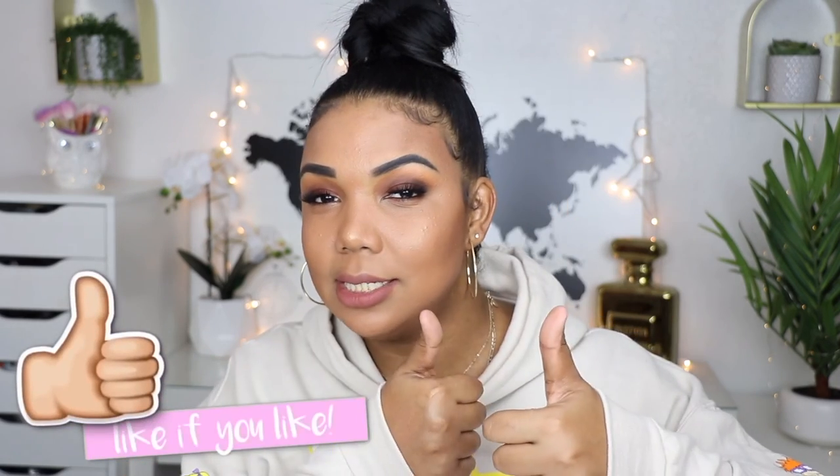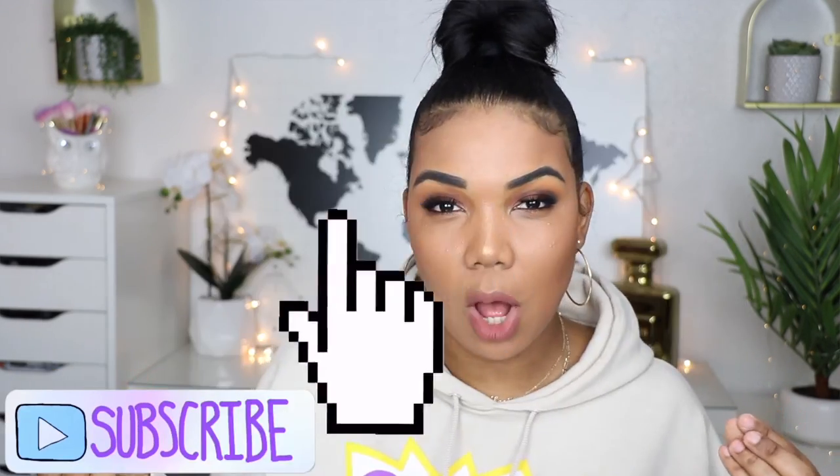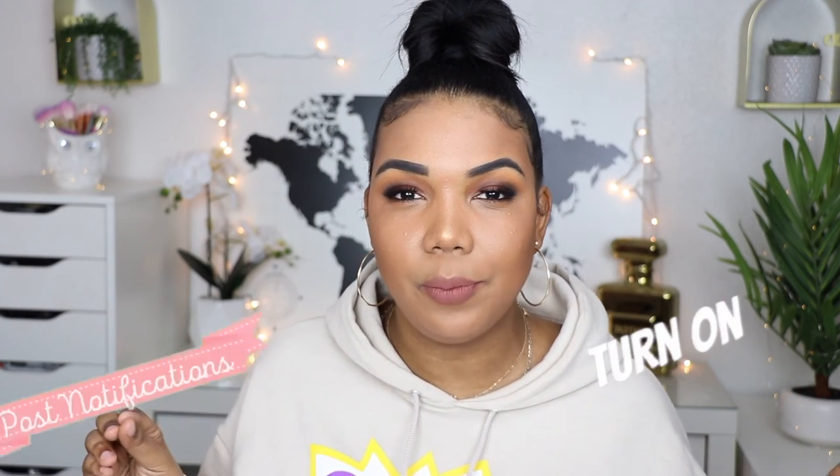Thank you so much for watching this video. Hope you guys found it helpful - let me know by liking this video. Don't forget to subscribe to my channel so you guys can be part of this awesome squad. Turn on post notifications so you guys can be notified when I post a new video, and until next time I will see you guys in my next video, bye!